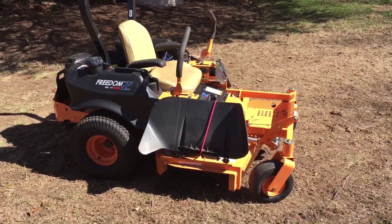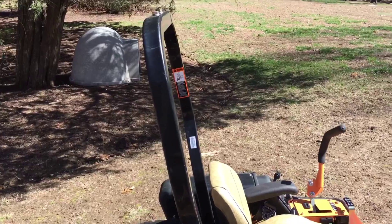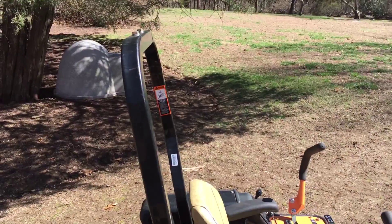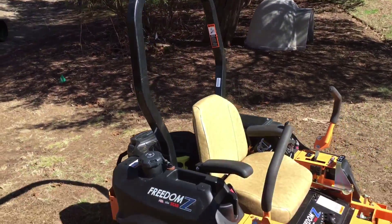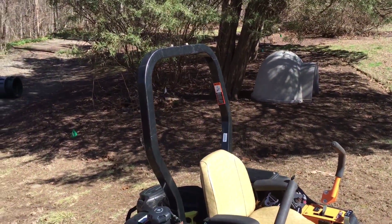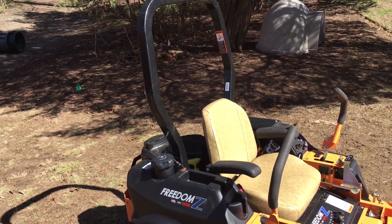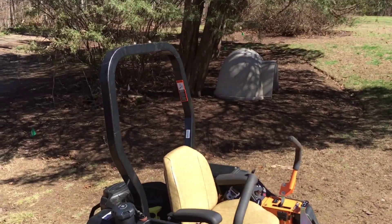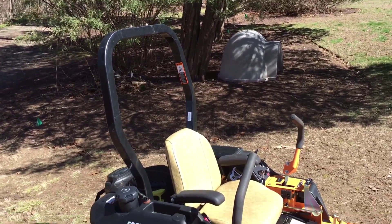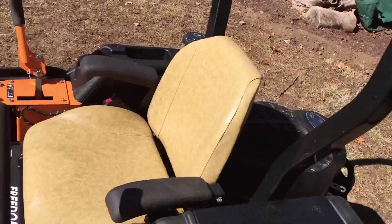It does come with the ROPS bar — the rollover protection system. However, this bar doesn't fold down, so if you're going under tree limbs it will get caught. As long as you pay attention it's not a big deal, but if you are mowing under trees you'll probably have to take it off.